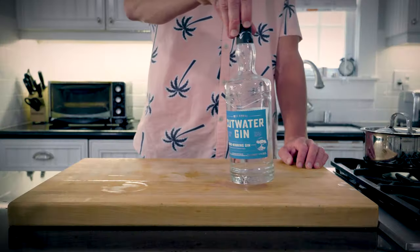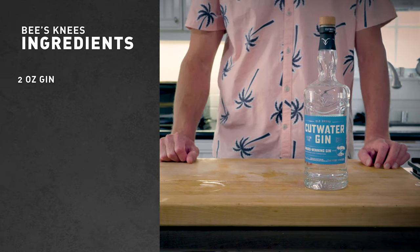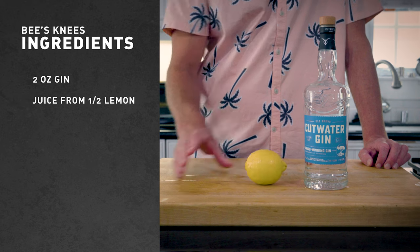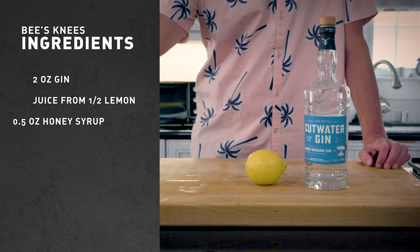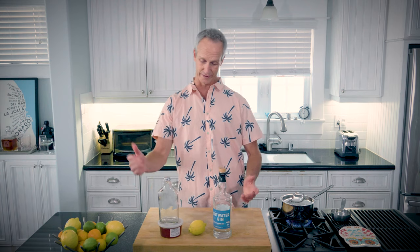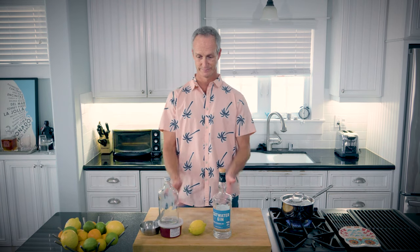Let's go over the ingredients. Like I said, just three ingredients — super easy. It starts with gin; once again I'm going with the Cut Water. Then it is a lemon, and then it's the honey syrup. Very, very simple.